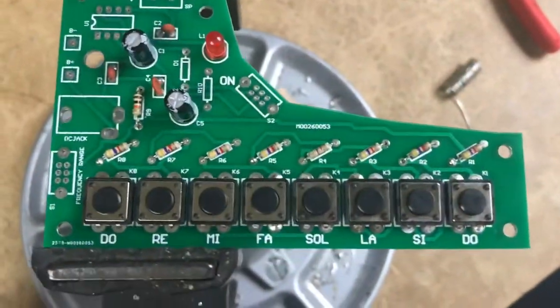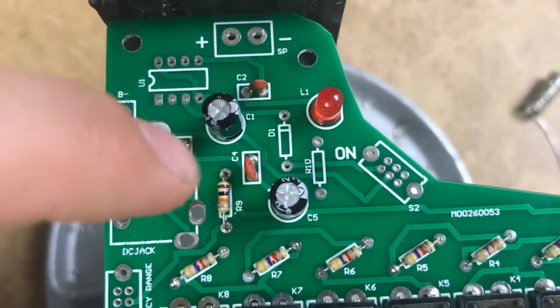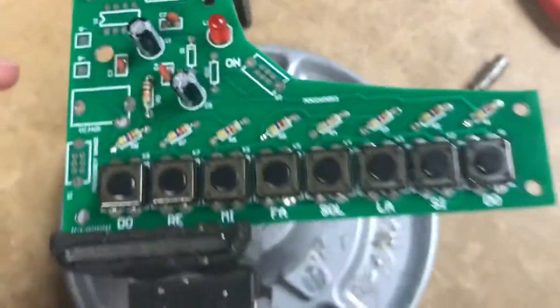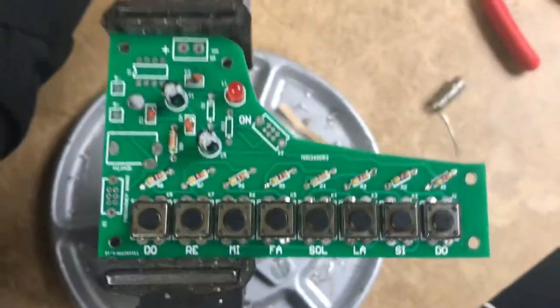Making some progress here. We got the buttons, we got our capacitors right over here. The LED is now included, and now we're gonna finish soldering these buttons on.